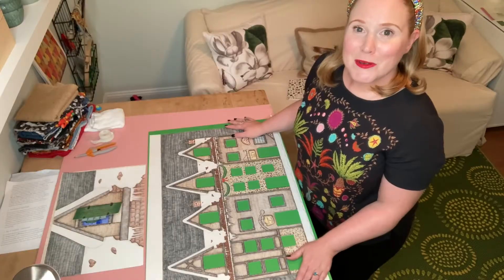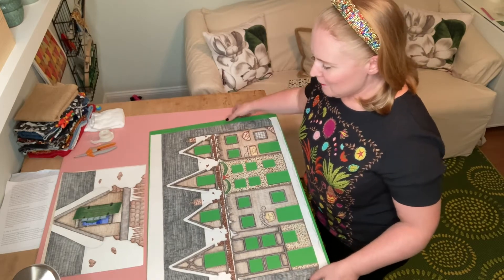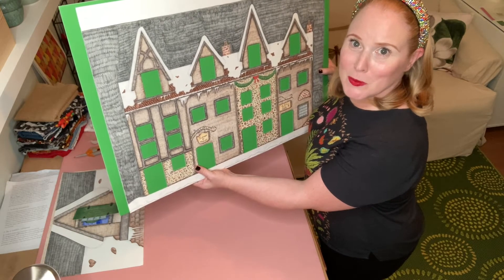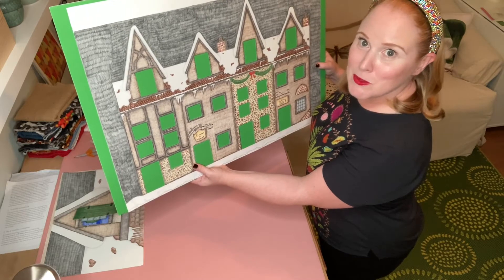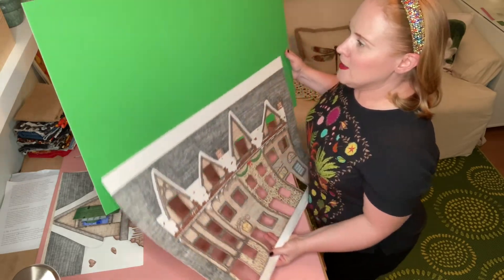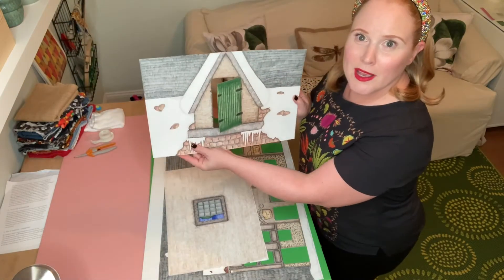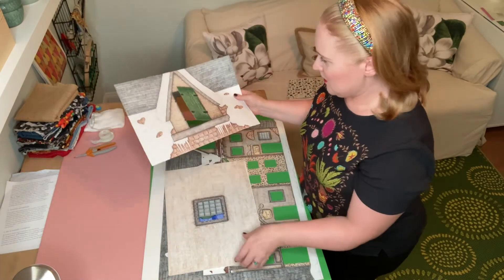We decided early on that we wanted to use stop-motion animation to open the doors and windows and really bring the piece to life. Here I am in the room where I did the stop-motion animation. You will see I have the full advent calendar — it's probably larger than you were thinking. At this point all of the doors and windows have been cut out to reveal the green screen, which is just this really bright lime green foam board. I also have the individual close-up shots here that I used for the stop-motion.